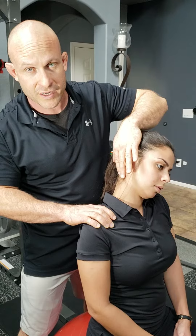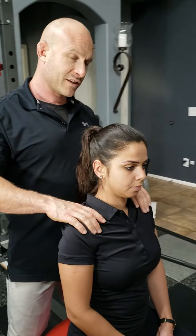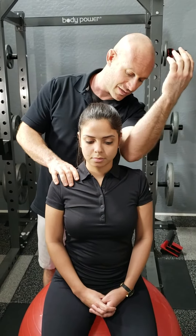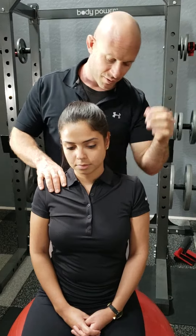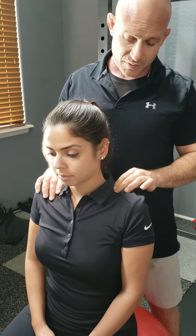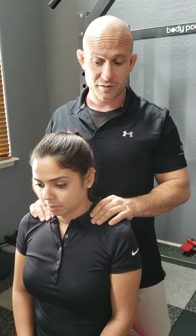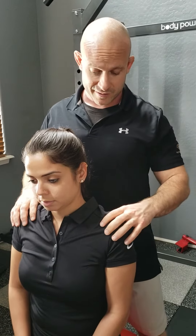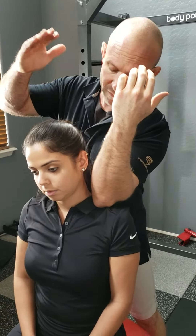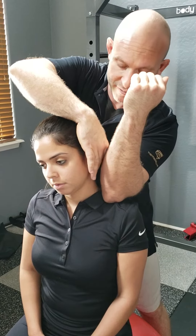Apply for the duration the prescription calls for, then go back and set the shoulder the same exact way to get the client aligned. Then take your elbow and put it into the meaty part of the upper trap. Depending on your client's tensile strength and depending on your own size and weight and strength, adjust your pressure downward to be appropriate for the client.